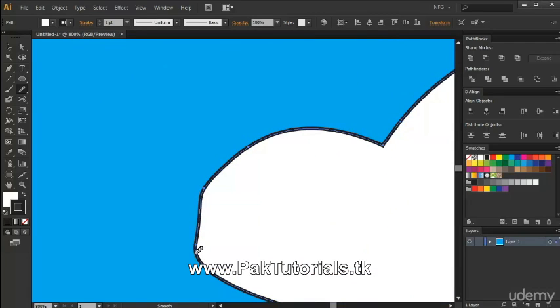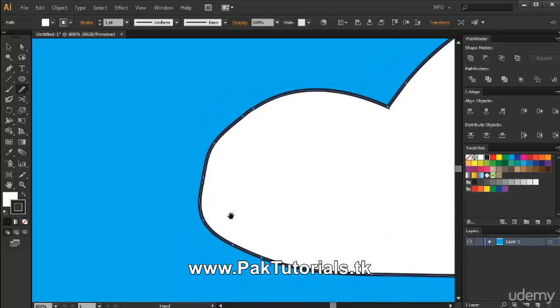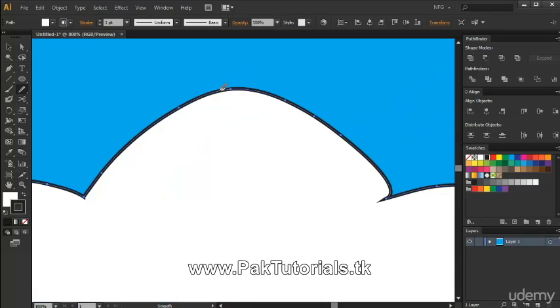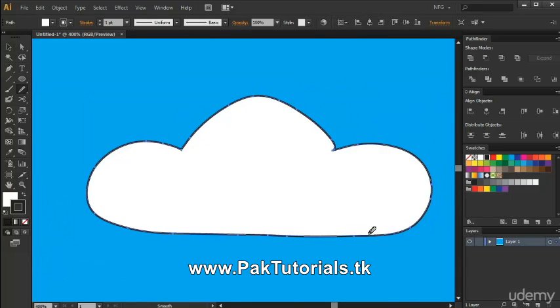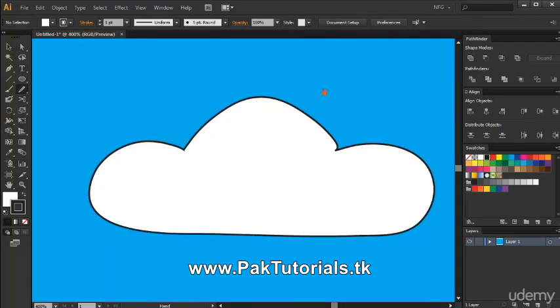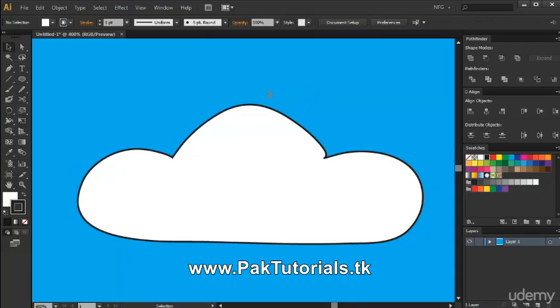We're gonna try it again here. It takes a little bit of time, but it also helps if you don't want to redraw your artwork again. We're gonna smoothen this area some more. And as you can see, we have a better shape now because we've used the Smooth Tool to remove the jagged areas.